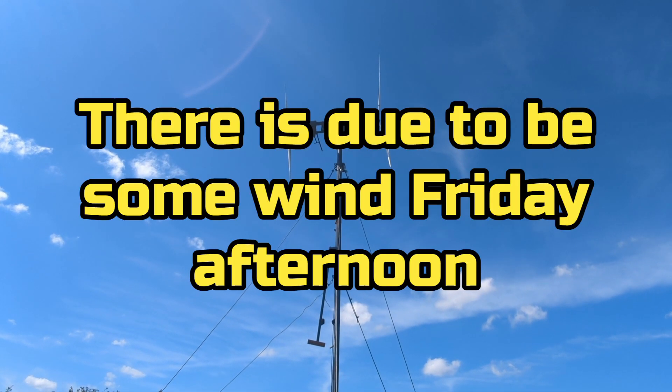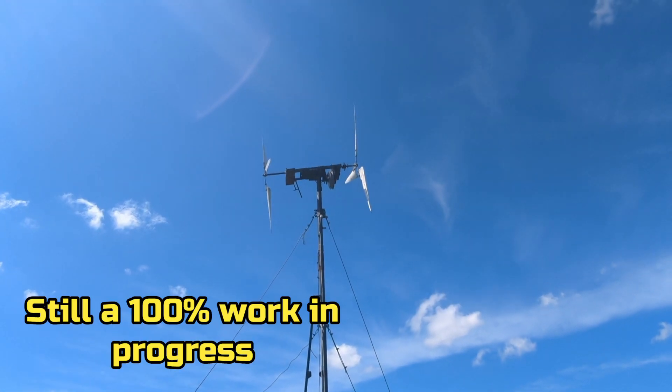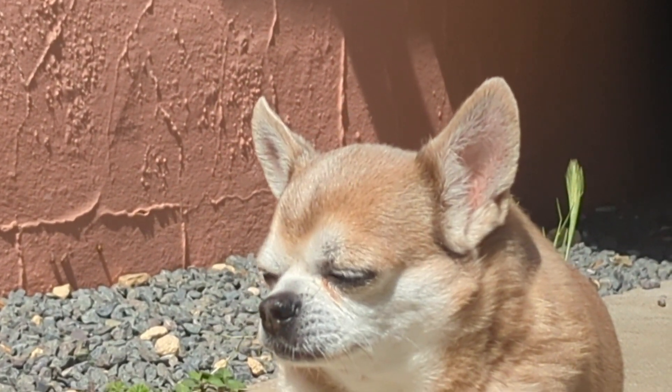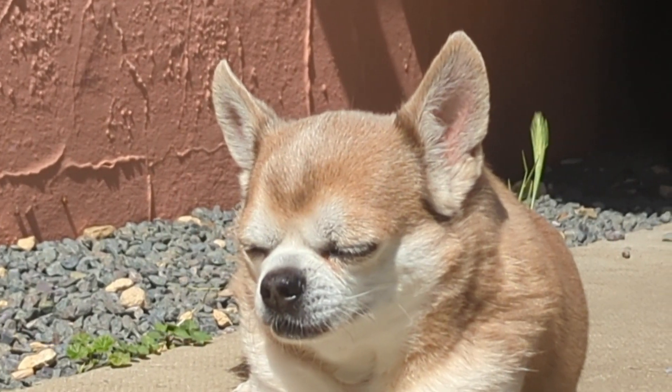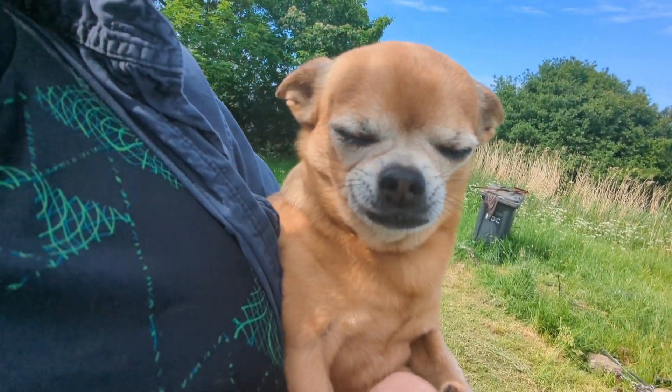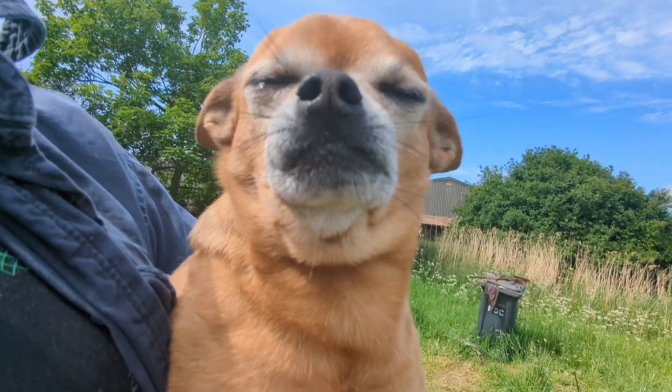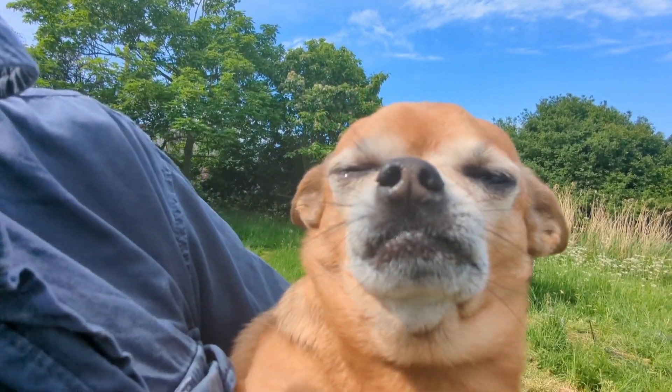My little buddy safety inspector - good boy! Anybody live? You're a good boy, you're a very good boy.